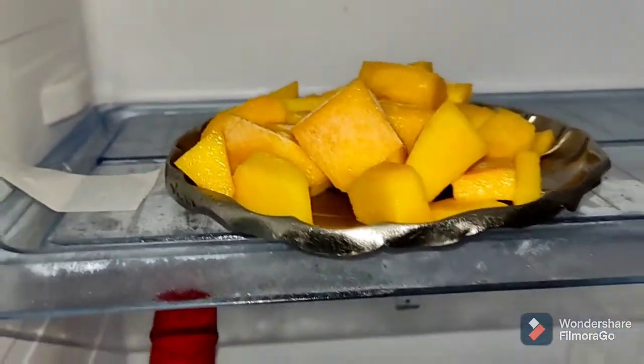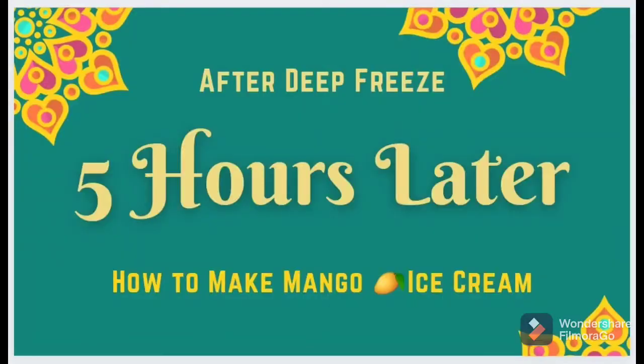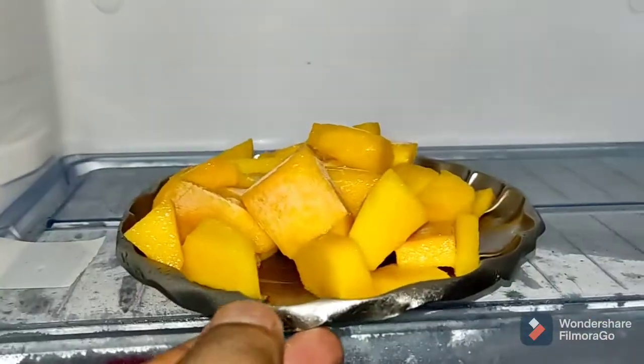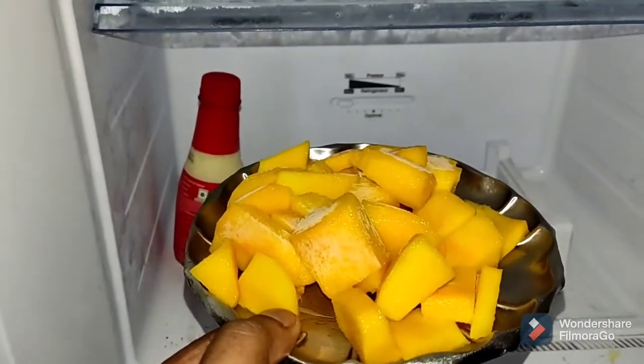We will close the door for 4 to 5 hours. Now we have to freeze it — we will add it to the fridge, we will add ice cream.